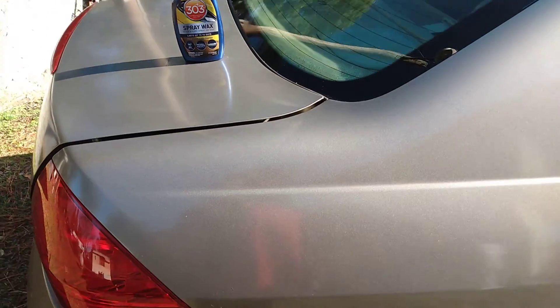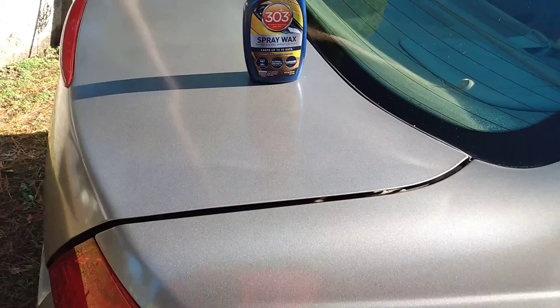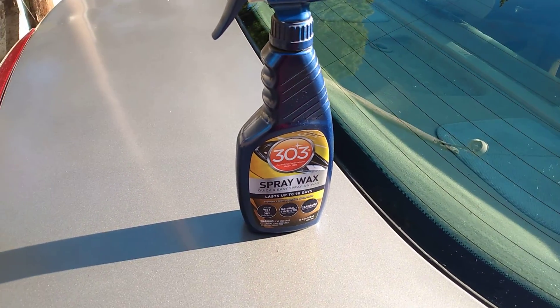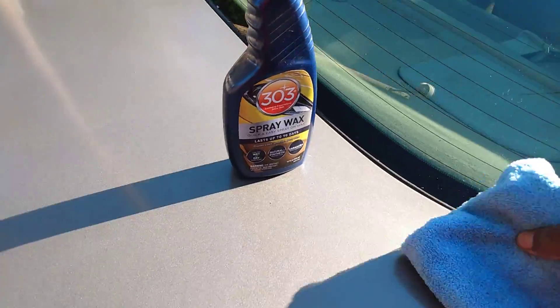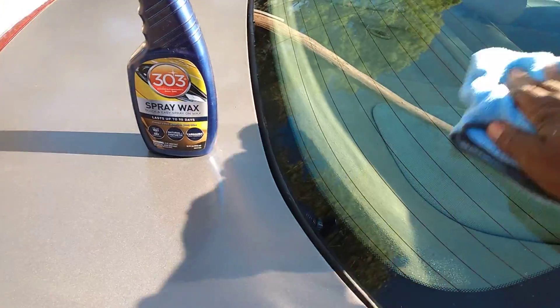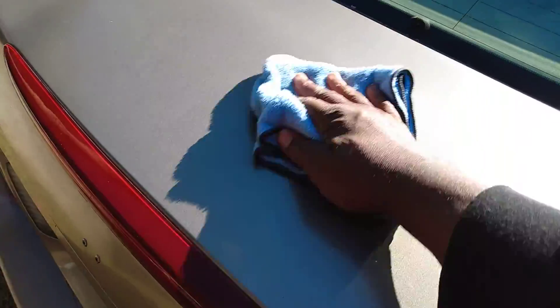You won't regret using it — check out the gloss. If you're into easy-to-use products, you'll definitely like this one. It's going to give you insane gloss because it's carnauba wax, and it lasts up to three months, which is a big deal. It's very sleek and does an excellent job on windows as well.